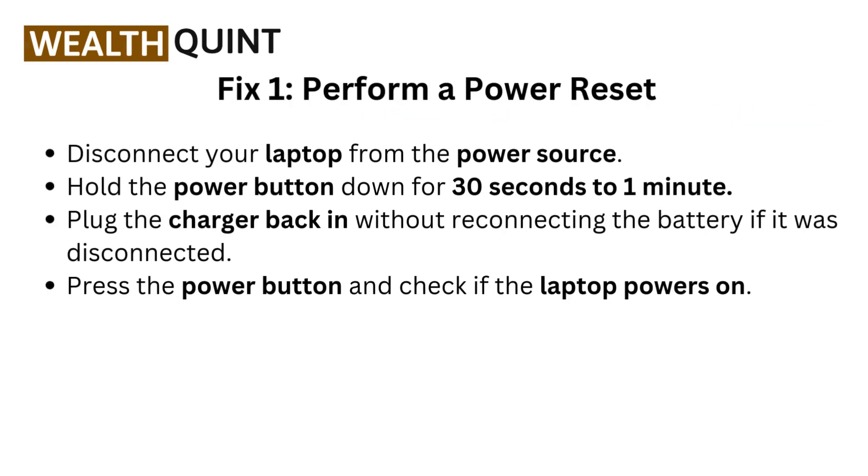Fix 1: Perform a power reset. Disconnect your laptop from the power source. Hold the power button down for 30 seconds to 1 minute. Plug the charger back in without reconnecting the battery if it was disconnected. Press the power button and check if the laptop powers on.